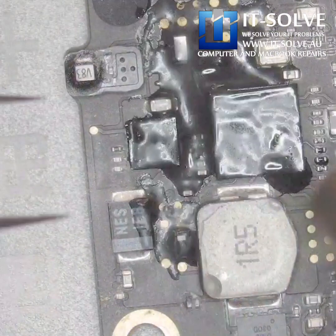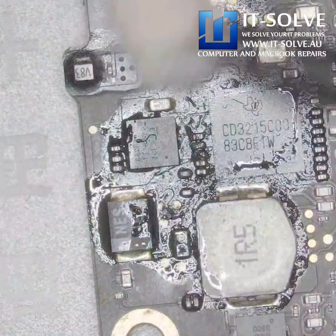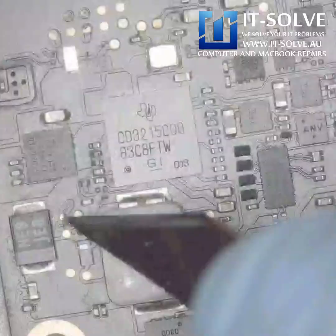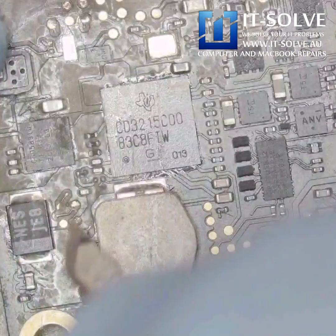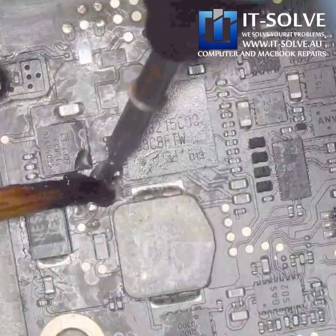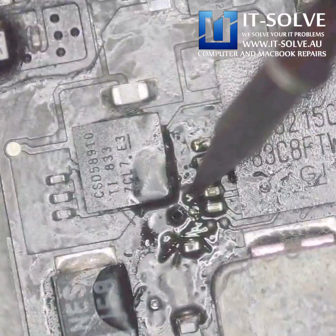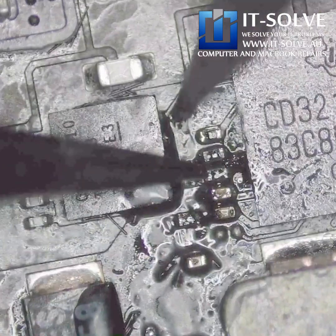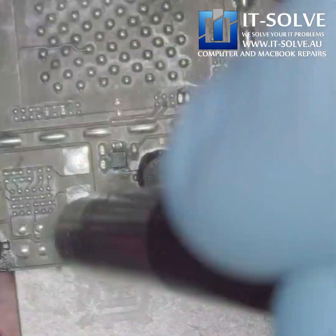We can see quite a lot of corrosion around the CD3215 chips. The first step is to clean the area and reflow it, hoping that we can get rid of the oxidation and corrosion which may have gathered under the chip. We will touch up all these corroded components and replace any resistors which might have failed.